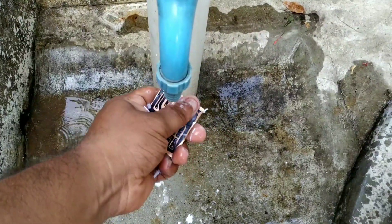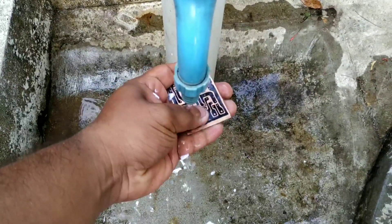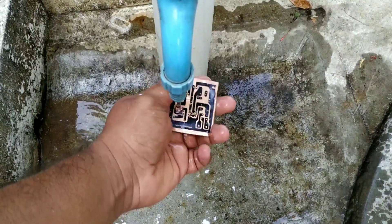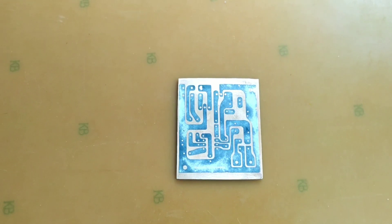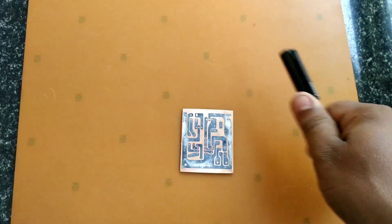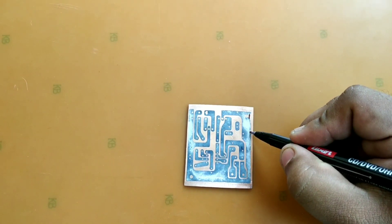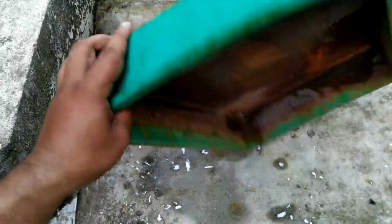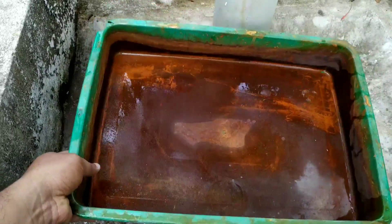I am going to use the printer to remove the paper. That's why I used a CD marker — a permanent marker — to correct this portion. We used a vessel to process it. This vessel should be plastic or glass, not metal, as metal is not good for the reaction.